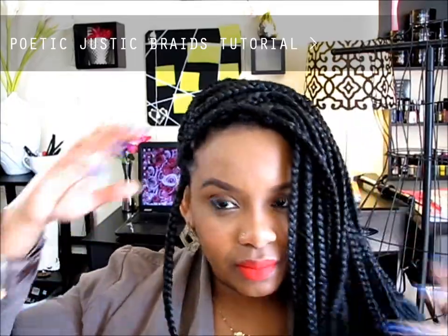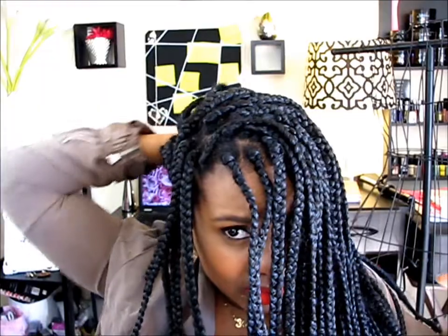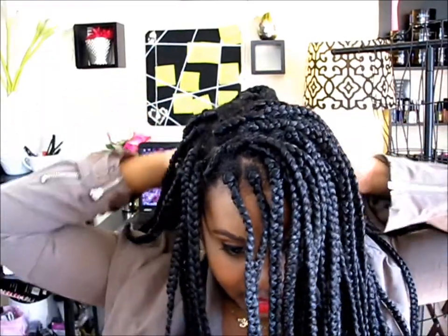These things are heavy by the way. I think it's easier to have them up — that's why I usually have a bun. Let me show you how boring these are when they're just hanging down.